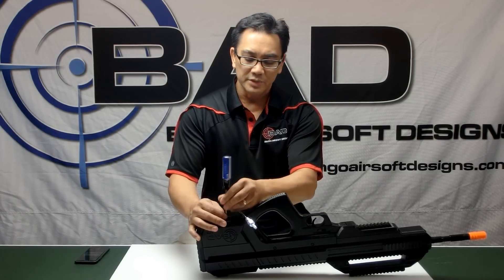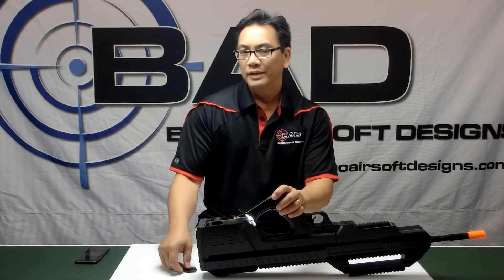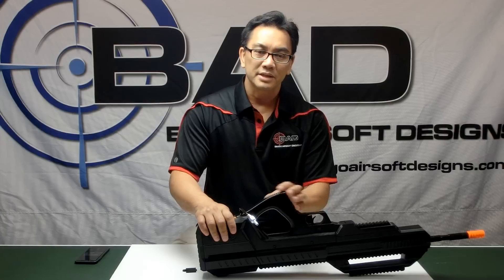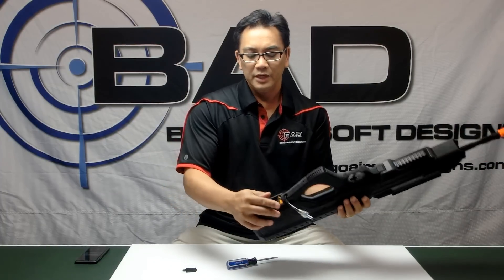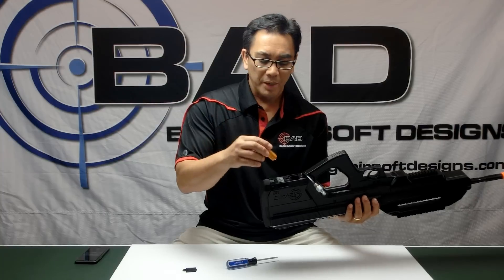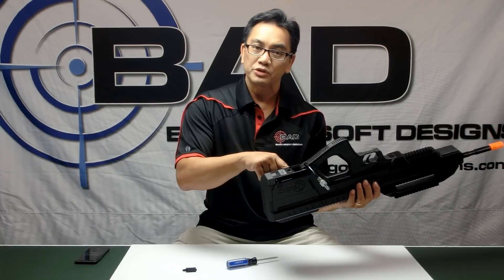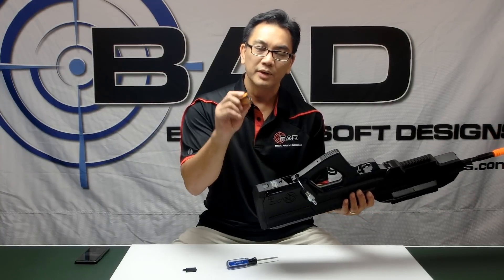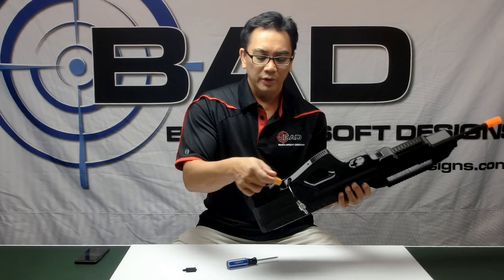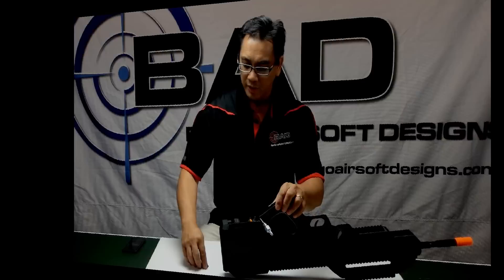For those that want to use a LiPo that also powers your FCU, there will be an adapter available which will replace the 9-volt battery. The 9-volt battery fits in here, and there's a special circuit inside the gun which means you don't have to worry about polarity — you can insert the battery in either orientation and it will still operate.